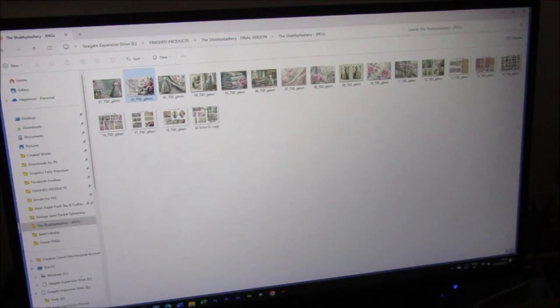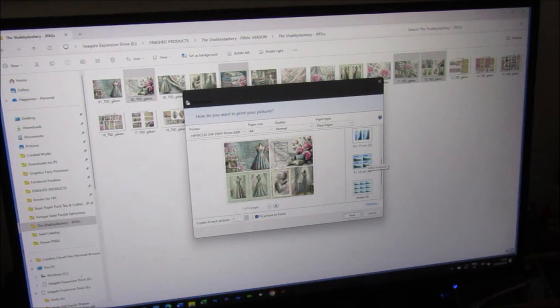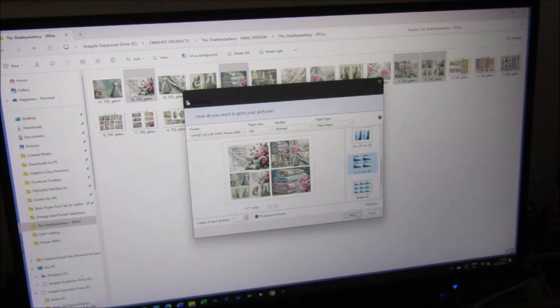What we're going to do is select our four images by holding Control and clicking the four we want. Then right-click, choose the Print option, come down and choose the 'four to a page' option, and then press Print.